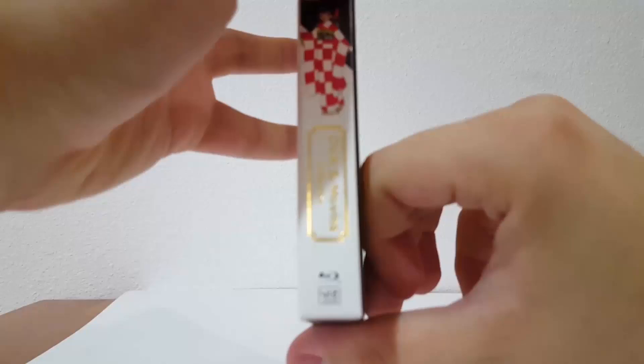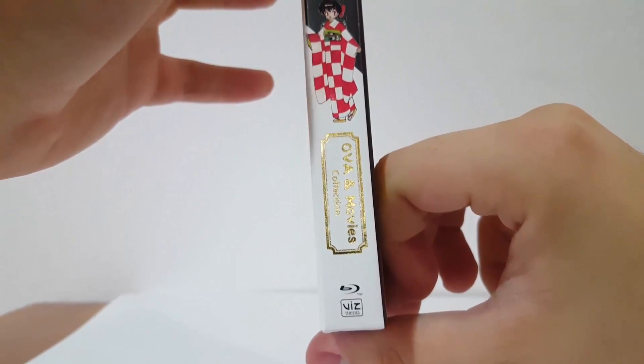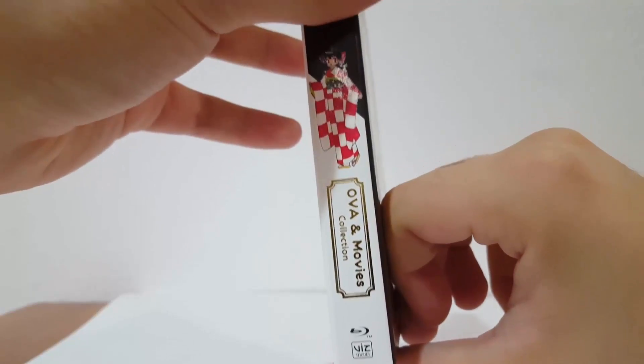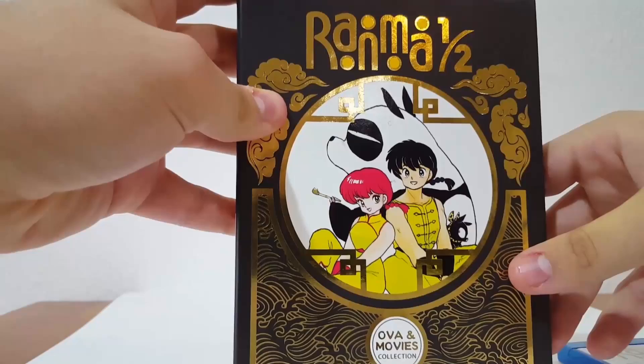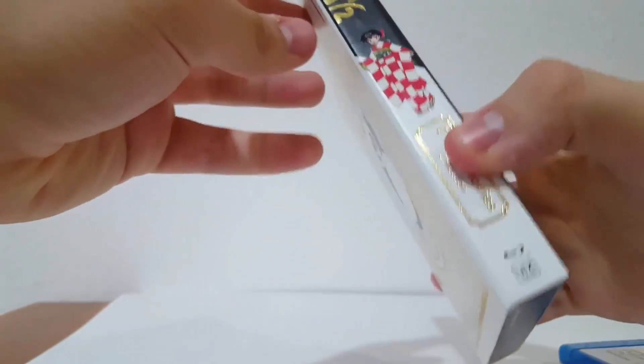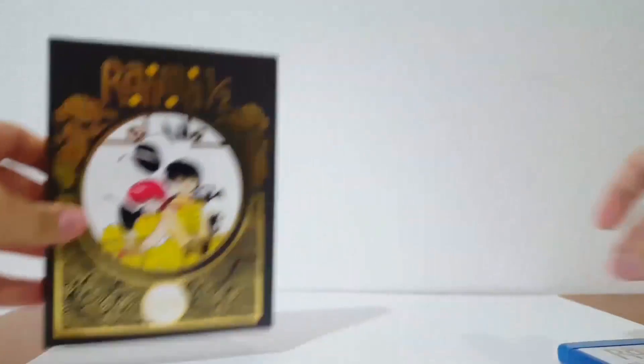It says OVA and Movies Collection. The publisher is Viz Media, who was awesome enough to send this over. This is on Blu-ray. If you guys get the DVD, I don't believe you get the booklet and stuff with it. But this is the Blu-ray, so it comes with all of that.